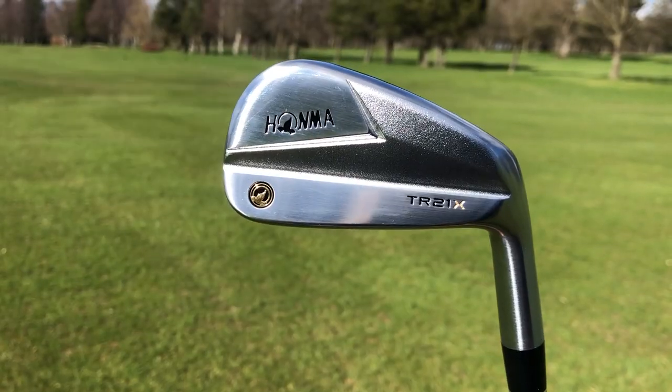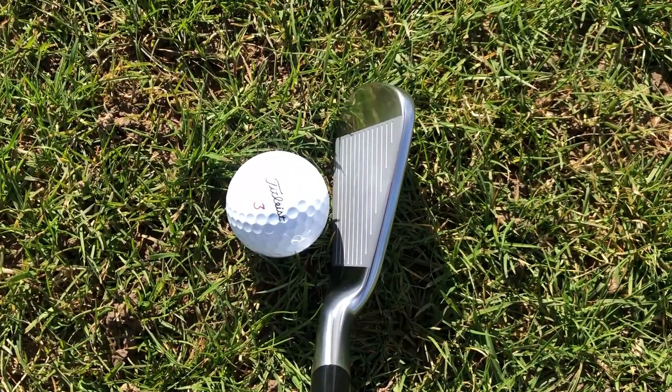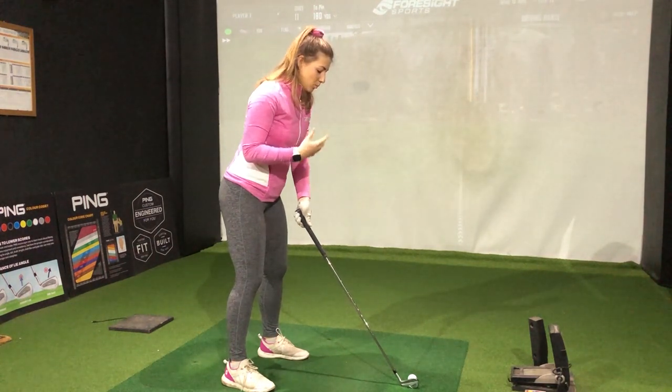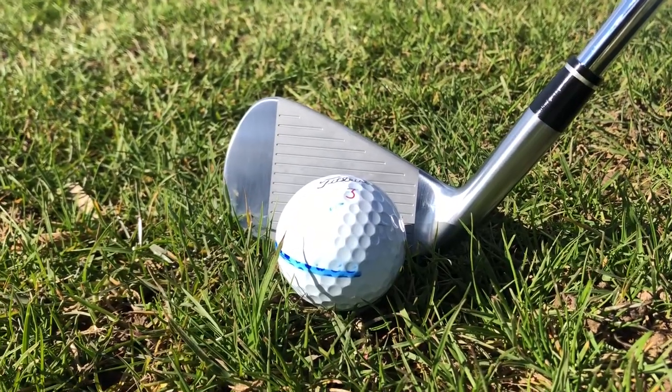Let's move up to the 7-iron now. I actually really like the way this sits behind the ball. We've got quite minimal offset, which is definitely my preference, and the top line still looks pretty nice and small. The blade length is quite long, but to be honest, I don't really mind that.